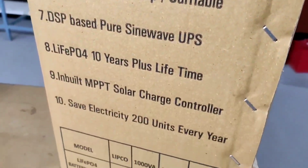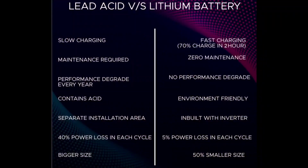Let's see what's the difference between lead-acid battery and lithium battery. Lead-acid batteries are slow charging. Lithium batteries are fast charging — 70% charging in 2 hours. For lead-acid batteries, maintenance is required. For lithium batteries, zero maintenance. Lead-acid battery performance deteriorates over time. Lithium battery has no performance degradation. In lead-acid batteries, it contains acid. Lithium batteries are environmentally friendly.